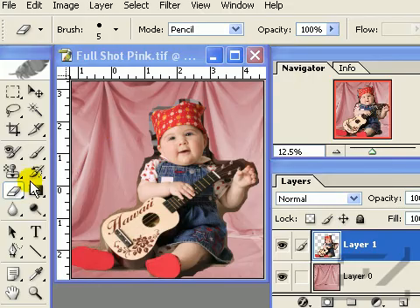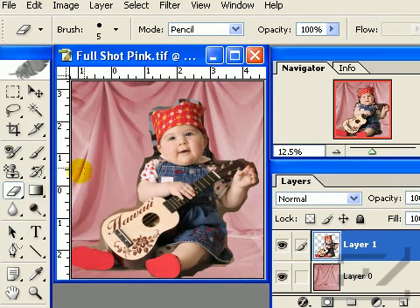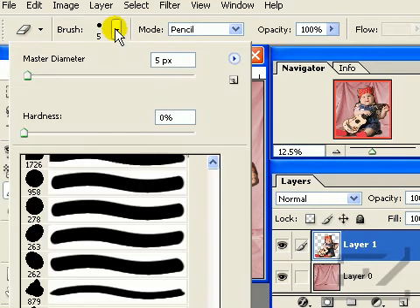First, we will need to select our tool from the Tools palette. We will be using the Eraser tool again. The diameter should be set very small, from 1 to 10 pixels. Hardness should be set at a low percentage to soften edges.